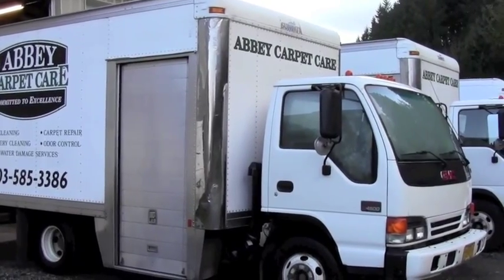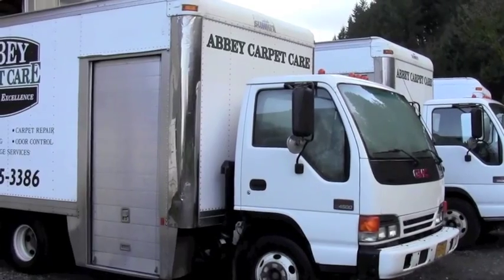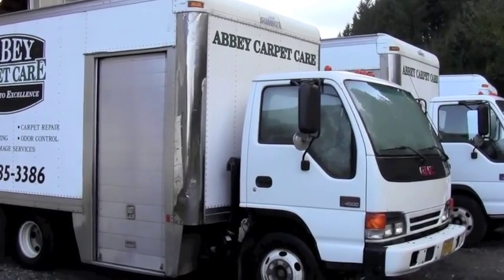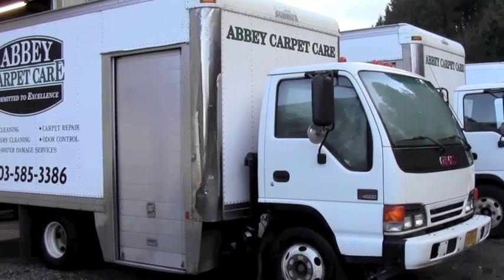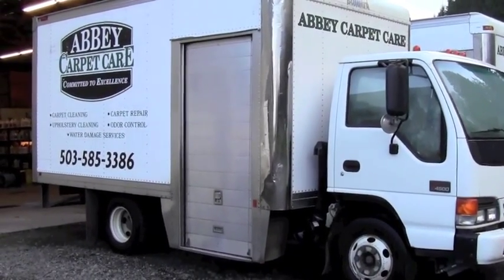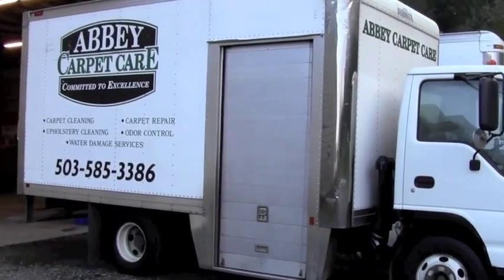Hey everybody, this is Sean1750, just giving you an idea of after 21 years in this business how we set up our box vans. Is it the right way? No, but it was the way that worked for us. I'll show you basically just what we did, the theory behind it, but also something we'd do different if given the chance again.